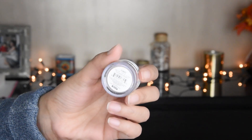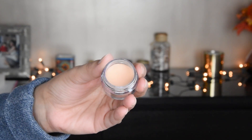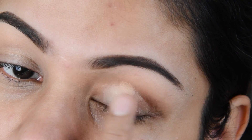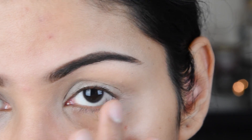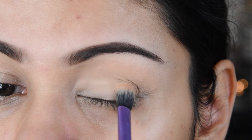Now I have made an eye shadow base. I will put it on the eyelid, on the crease, and the lower lash line. The outer way is good, so you will put it on the outer side.